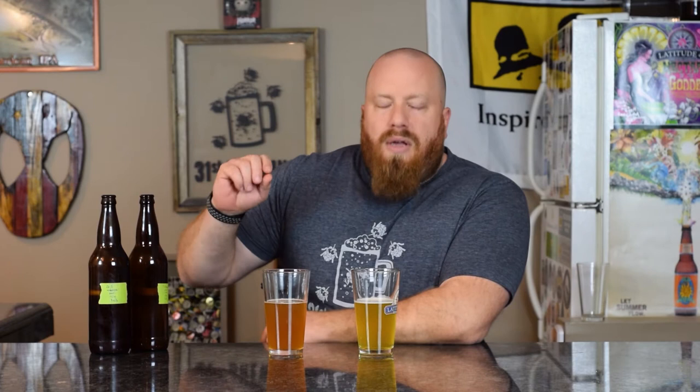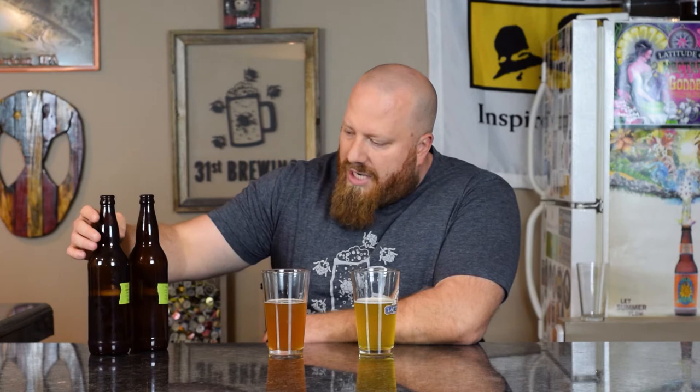Three days into fermentation, 0.25 ounces of Centennial was added as a dry hop. US-05 yeast was used. I'm going to get the bottles off to the side so you can see them. The two-row version came in at 7.33% and the Maris Otter version was 8.6%. That could mean Maris Otter has more sugars in it, so the yeast had more to eat, which produced more alcohol.